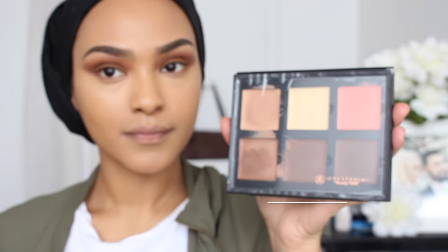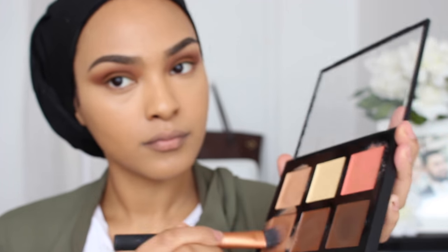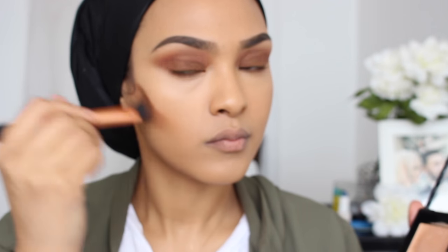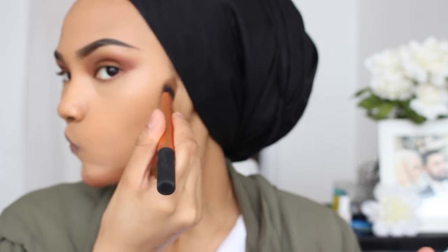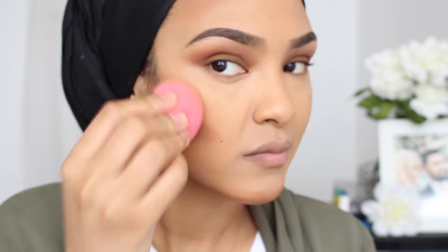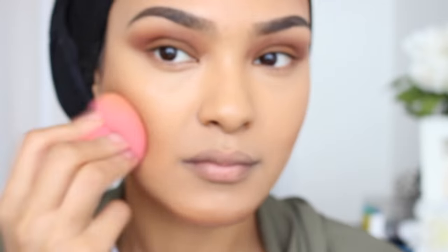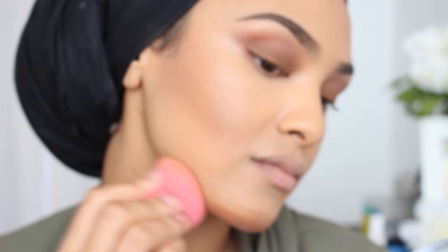Next, I'm going to be going in with my Anastasia Cream Contour Kit, and this is in the medium. I have to say I don't love it as much as I love my Milani Cream to Powder Foundation that I use in most of my videos, but I'm trying to switch it up a bit just in case you have this palette and you want to know how to use it or want to see variety on my page. But it is good — it's alright. I'm just using the butt of my Beauty Blender to push that into my skin and make sure it's properly blended.